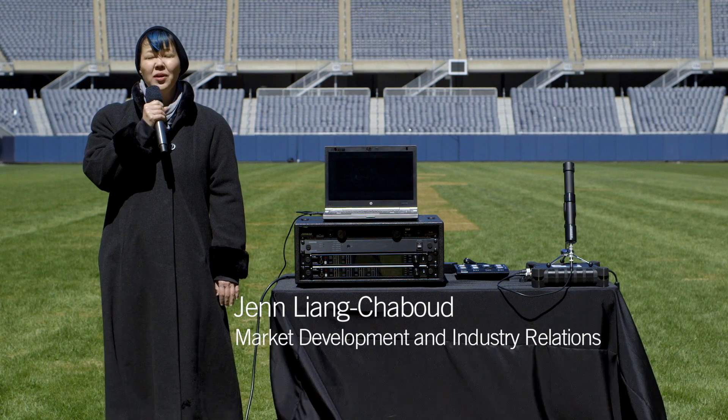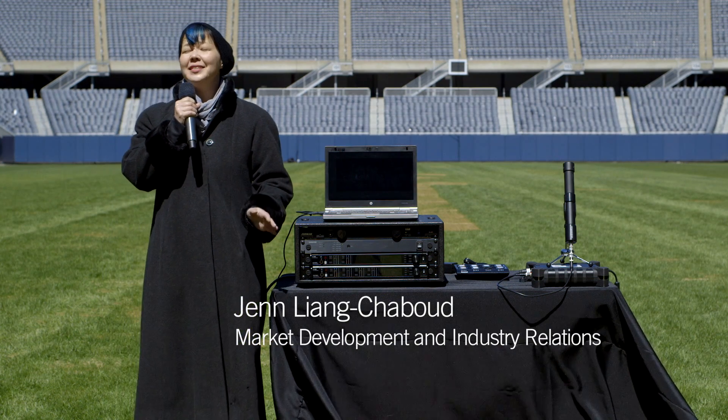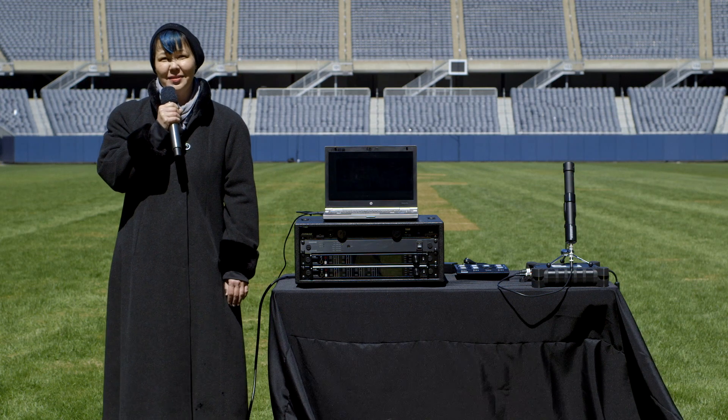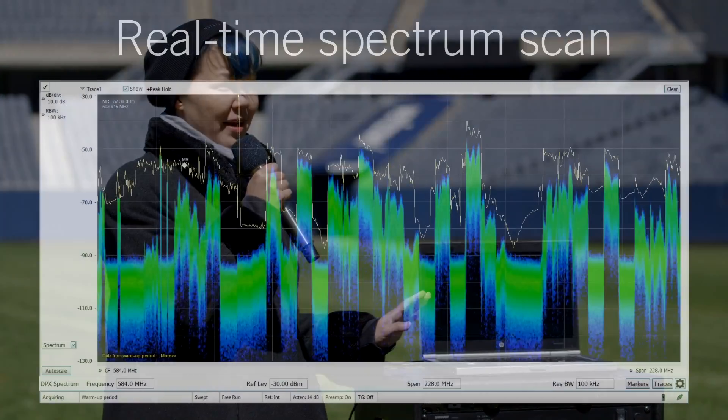I'm Jen Liang Shabu from Shure. We're here in Soldier Field in downtown Chicago, working with the Axiant Digital Wireless System. Around the world, the wireless spectrum is getting noisier and more congested. Chicago is no exception, as you can see in this spectrum scan.